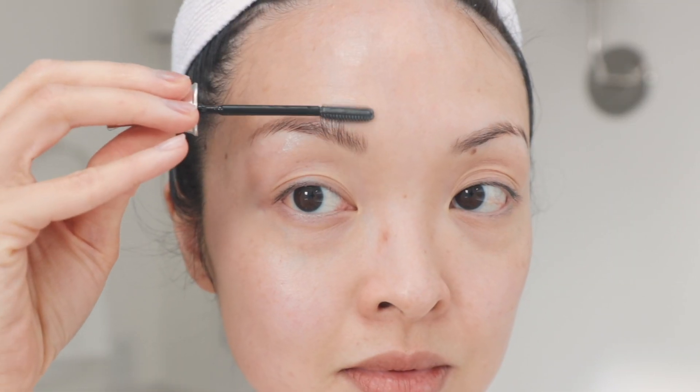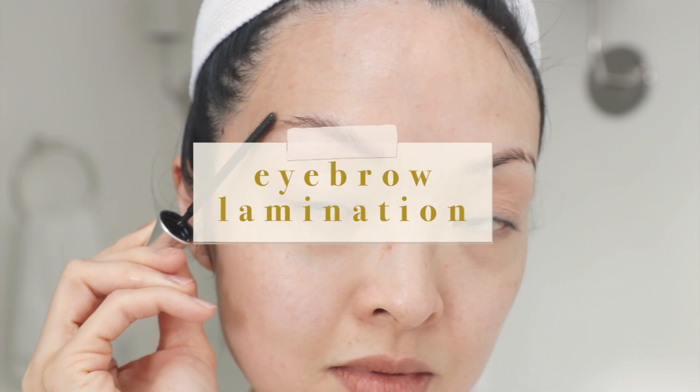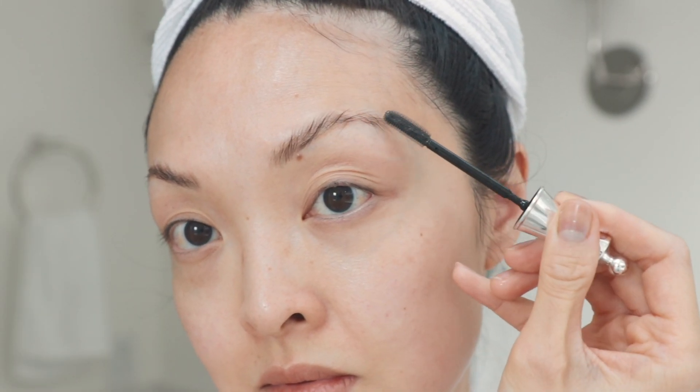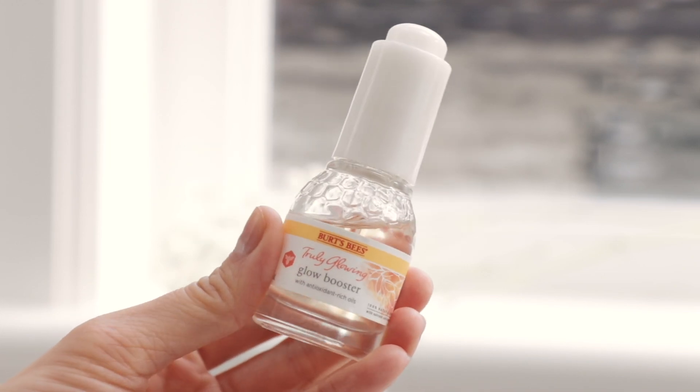Being a busy mom, getting ready and putting on makeup feels like a chore. What I really needed was something to put me together quickly, and that's laminating my eyebrows. When I put on my clear brow gel, it already feels like I'm ready for the day.